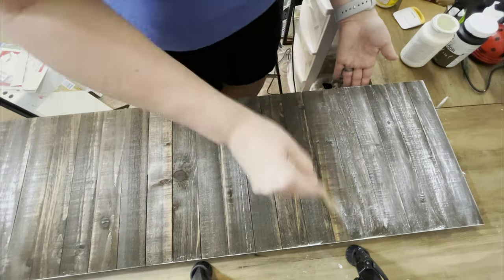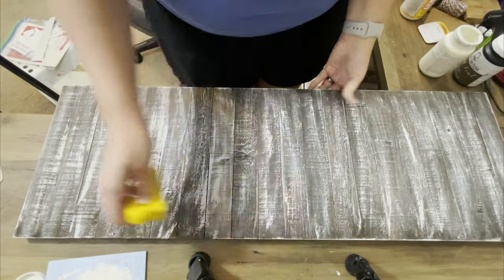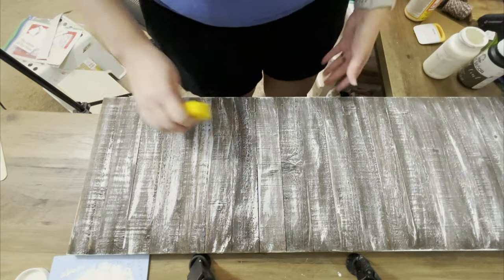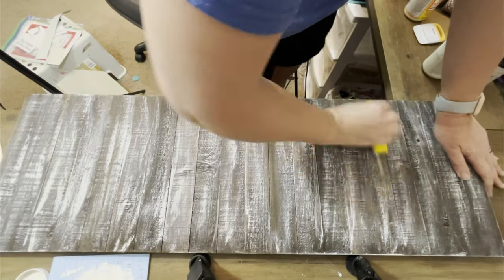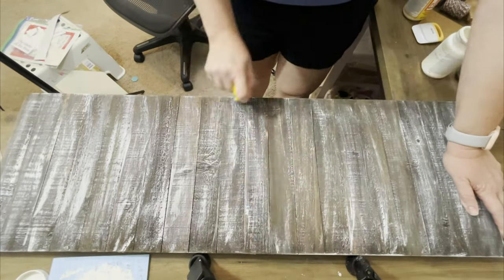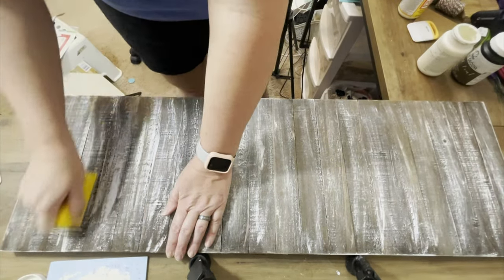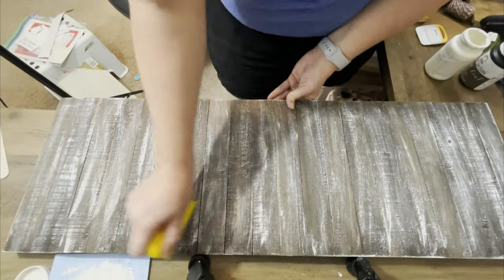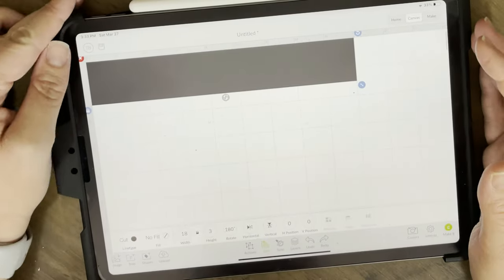Since I stained it in dark walnut, I'm going to give it a full, overdone distressing with chalk paint in the color Plaster. Now I'm going to sand it down quite a lot with my finger sander - I wanted to mute some of that white. It looks cool but I wanted to dull it down and make it look more rustic. I mean it's pretty rustic already, but we're going to make it even more rustic.